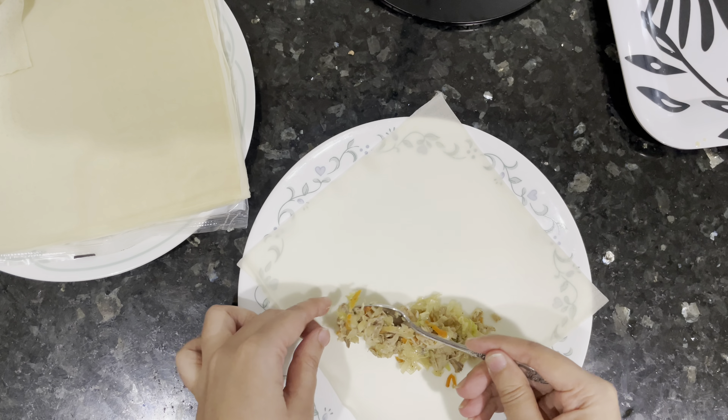Add oil to a pan, add your boiled and shredded chicken, and brown it just a little bit with very little oil — you don't want it too oily. I'm using a coleslaw mix which already has shredded carrots and cabbage in it. Add that to the chicken and cook for about two to three more minutes.